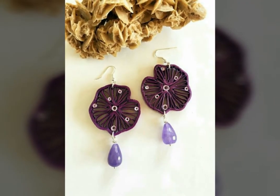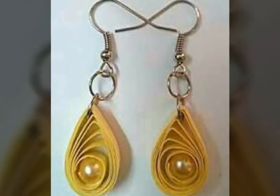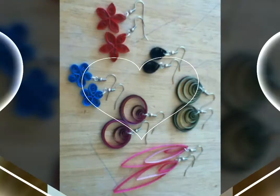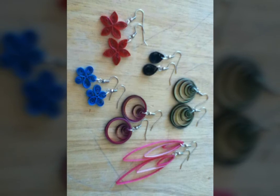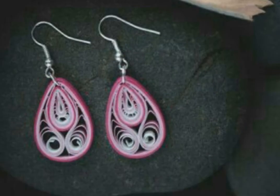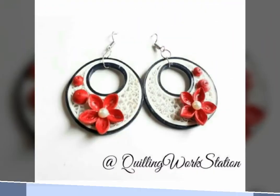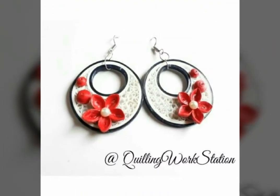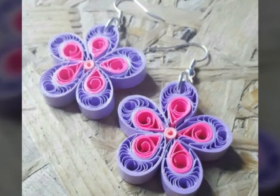There are very beautiful paper earrings with unique ideas — very different and very light-weighted. Girls like this, so I try to make different ideas so that girls can have unique things as well.